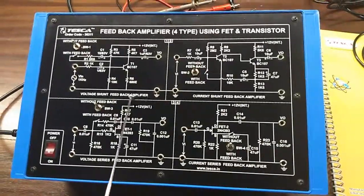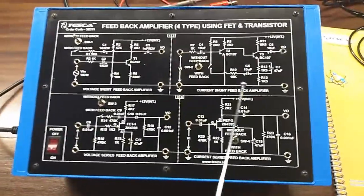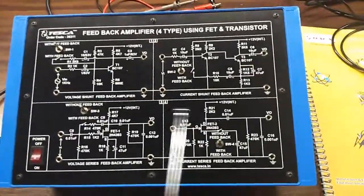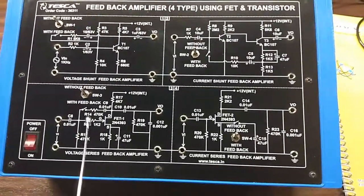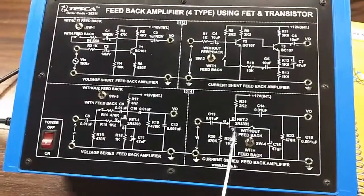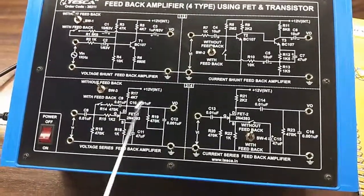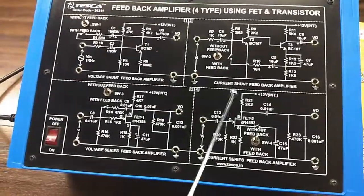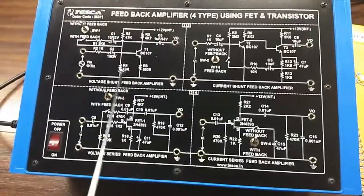This is the voltage shunt feedback amplifier using transistor and this is the current shunt feedback amplifier using transistor. In this portion we have used FET — this is the voltage series feedback amplifier using FET and this is the current series feedback amplifier using FET. This is the circuit diagram for 4 types of amplifiers; this connection is already built in.